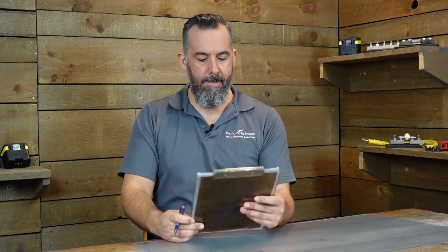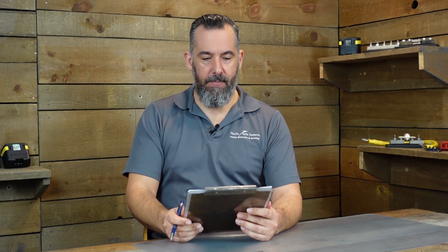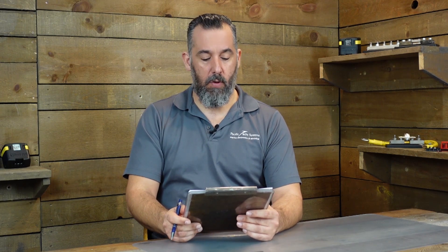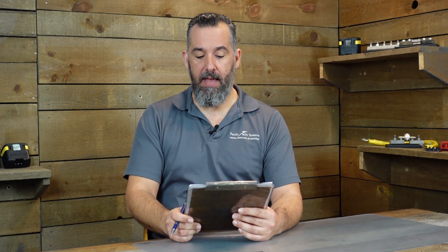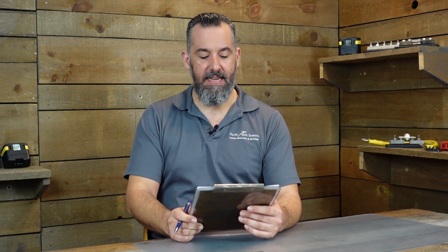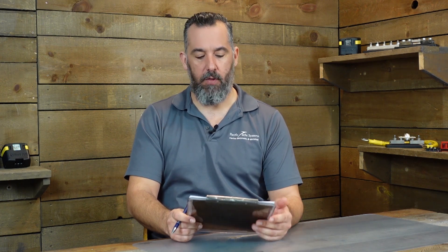Hi YouTubers, Jeff Cote here with another session of Ask PYS. We have a fellow boater who's got a center console boat, not too big, and he's asking the following question. Robert asks: Jeff, I'm beginning to rewire my center console bay boat and was looking for tips on proper wire management and neatly securing the wire inside the console.